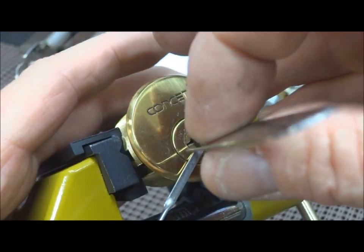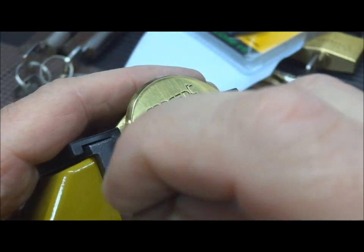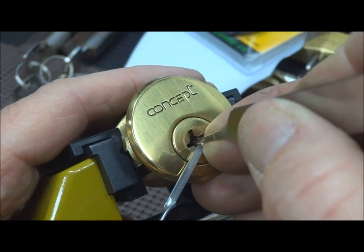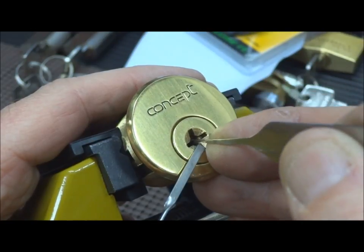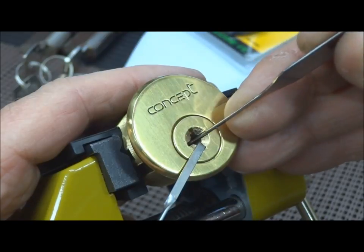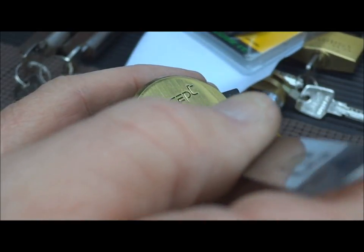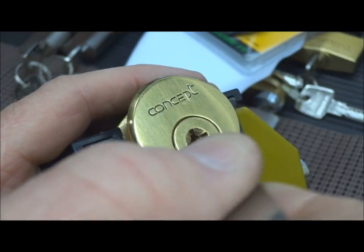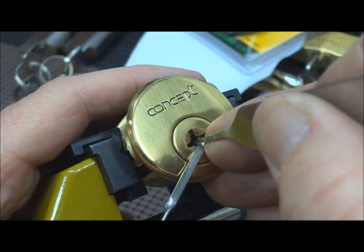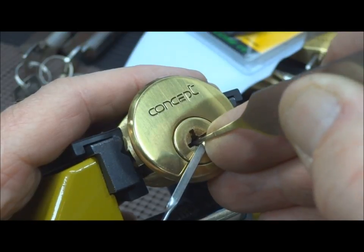I'm going to have to get around here — I'll maybe block the view just a hair so I can get that side. Okay, I'm not finding anything. You can go in anywhere you want; I'm just logical, I go top, left, right. I don't know that it makes a bit of difference. The danger here is over-setting, just like with a master lock, except here the penalty is just a little bit greater — but it's just time, right.